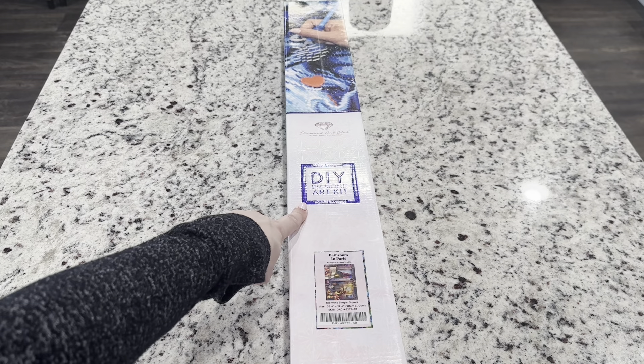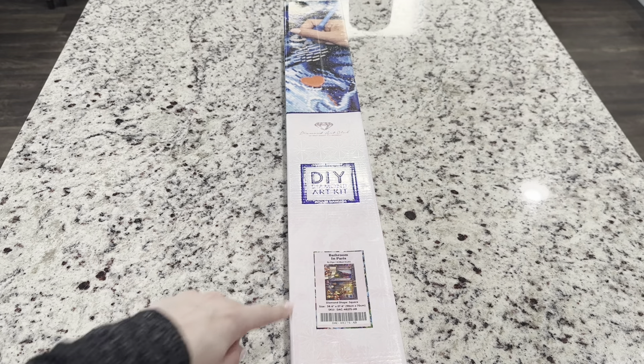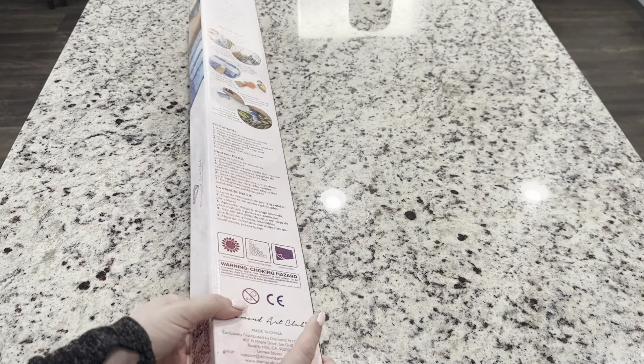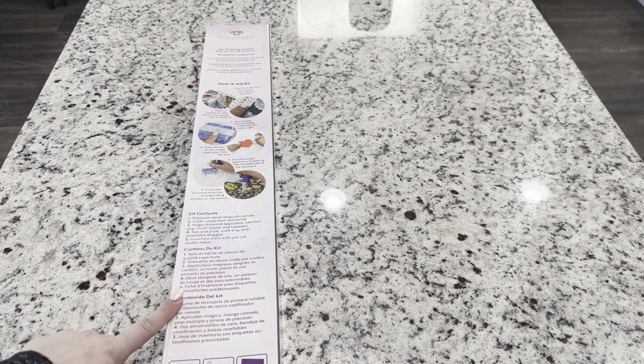We have got the blue square right here that tells us this is a square diamond painting, which means the little drills or diamonds you're going to place on your canvas are shaped as squares. There are either squares or rounds in diamond painting, so that's how you know on a Diamond Art Club kit. We've also got a QR code for 10% off, and then you've got how to diamond paint as well as your kit contents.